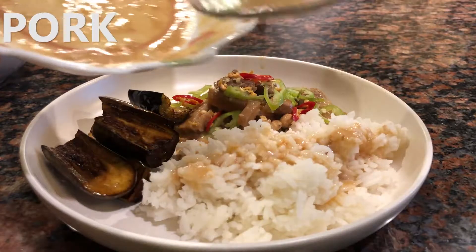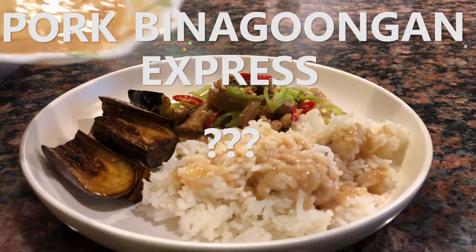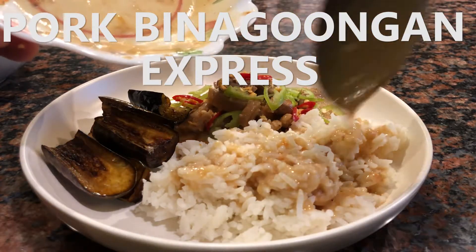For today's video, I'm gonna be making pork binagoongan express. You heard it right, two recipes in one dish. I don't really see why you can't do two recipes at one time — binagoongan just has bagoong, and Bicol Express doesn't have bagoong, but sometimes you can put... I don't know, I'm just making something up right now just to spice things up. But yeah, I hope you enjoy this recipe and let's get started.